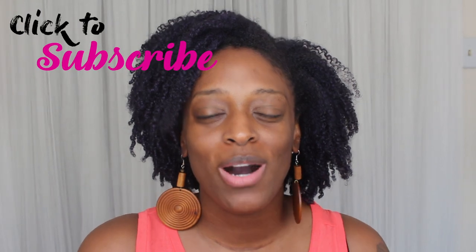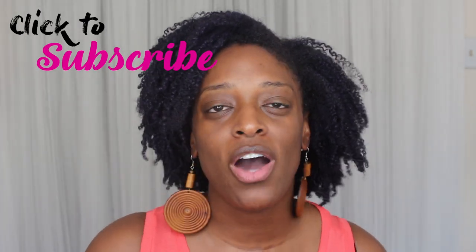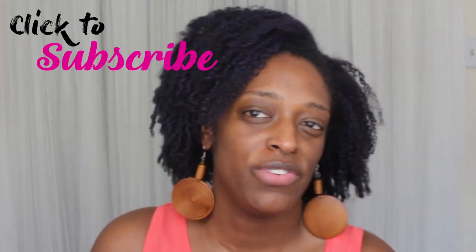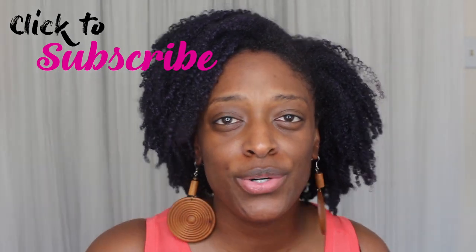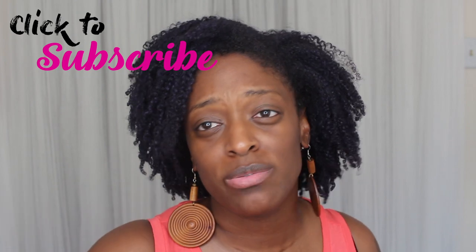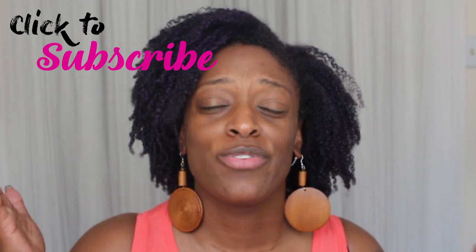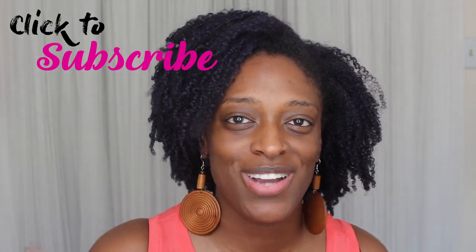Hey guys, I am back with another video. If you guys are new to my channel, welcome — thank you so much for stopping in. If you have not already, please hit that subscribe button. If you like natural hair and beauty videos, this is the channel for you. If you are an old subscriber or a new subscriber, welcome back — thank you so much for your continued support.